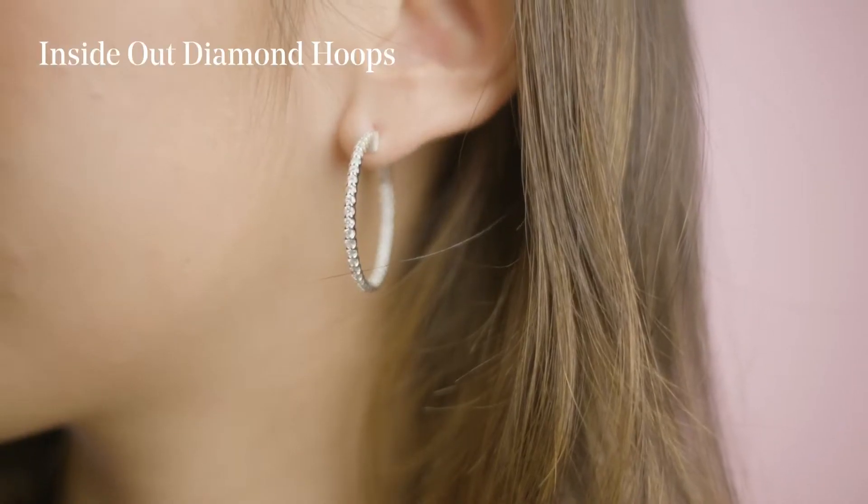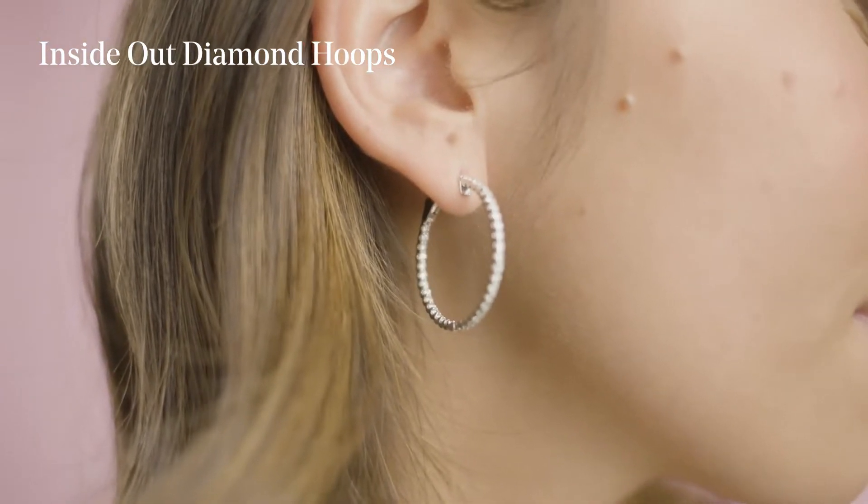Alternatively, if you already have a stud or are looking for something different, I think diamond hoops are an amazing investment piece. Something like our inside-out diamond hoops — these are amazing. I wear them all the time with casual outfits like jeans, but they also really dress up any formal outfit. We've had many brides wear them on their wedding day. This is a very versatile, very wearable piece that, if you spend the money and invest in them, you can wear all the time, and it never goes out of style.